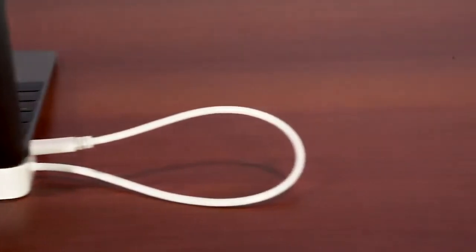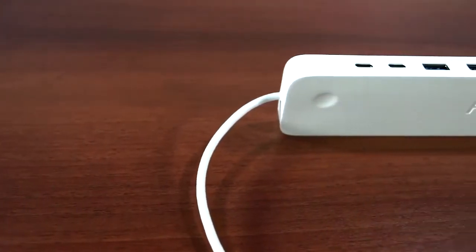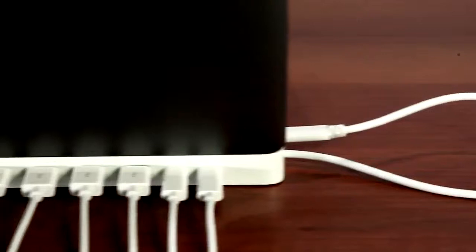When it comes time to sit down and plug your old stuff into your new MacBook, your solution is the HydraDoc. The HydraDoc implements the latest USB 3.1 and Type-C specifications to deliver 11 of the handiest and most often used ports for desktop computing.